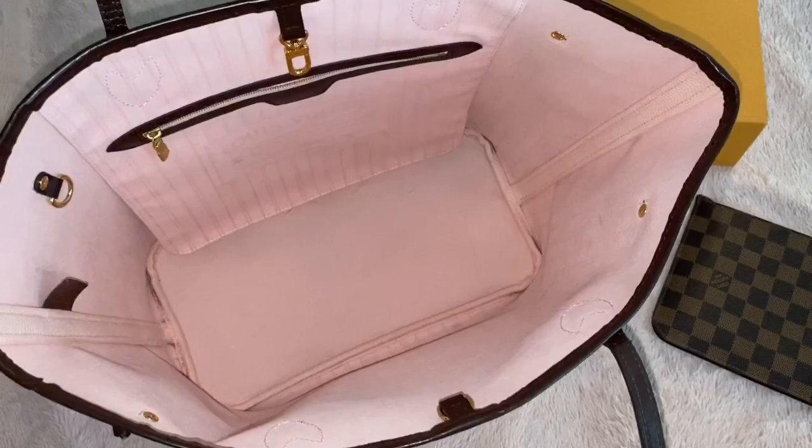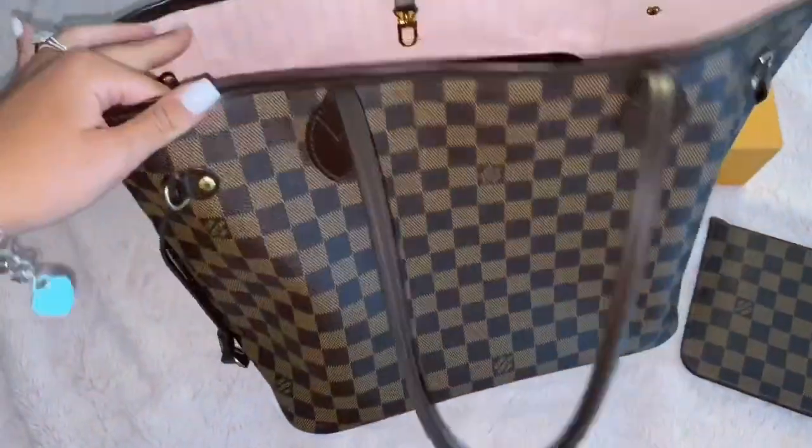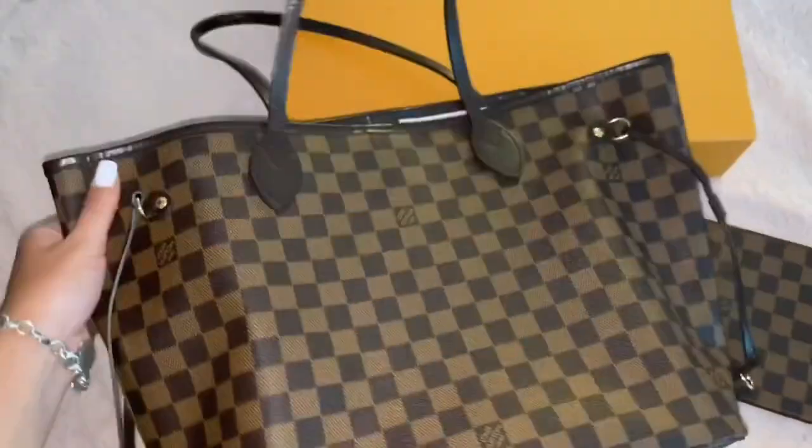That's how it looks, and also the Rose Ballerine interior. So I'm going to first talk about the pros of having this purse. There are many pros, honestly.